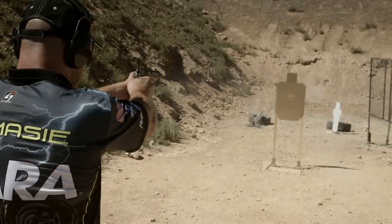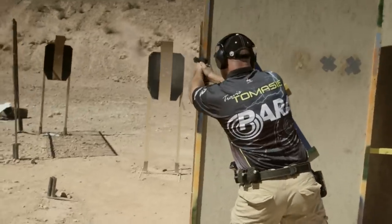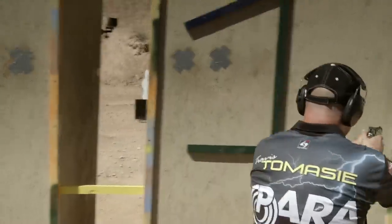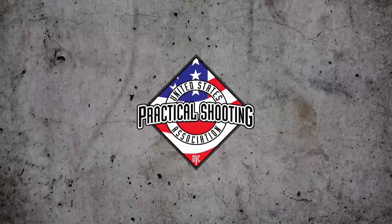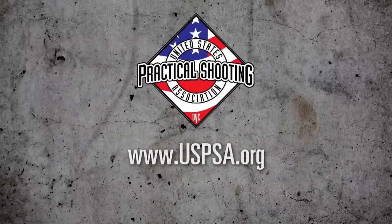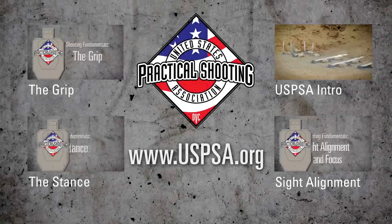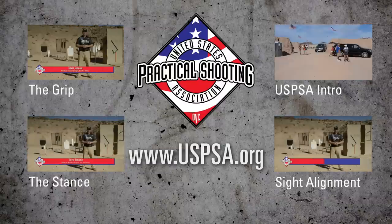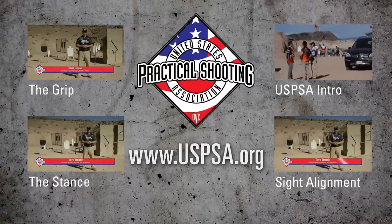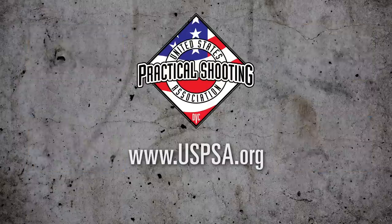This is Travis Tomasi, and thanks for watching. For more information on practical shooting and to find a place to compete, visit USPSA.org. We'll see you next time.